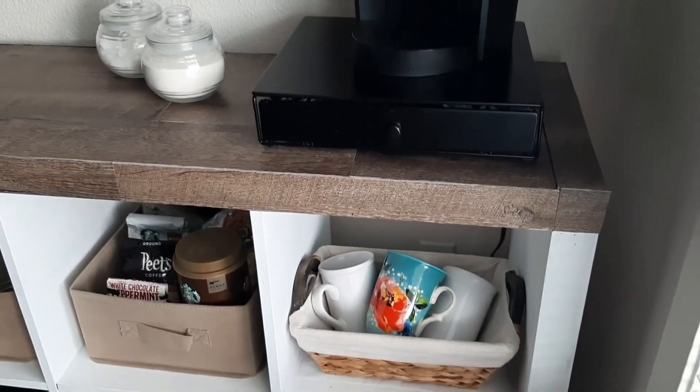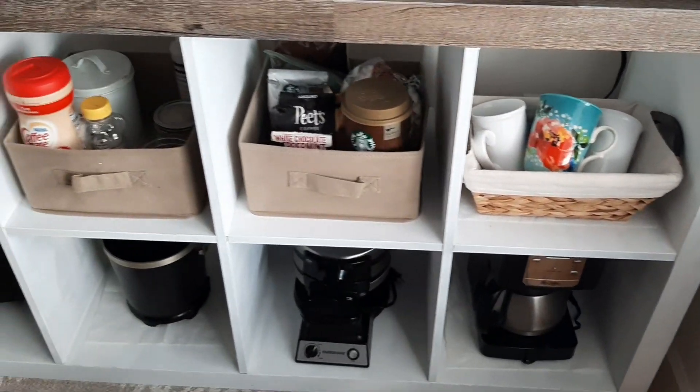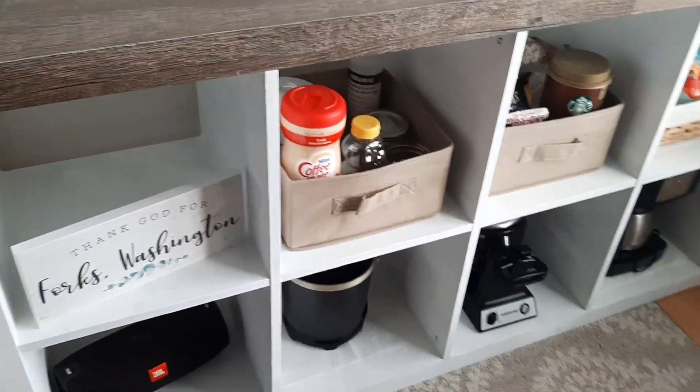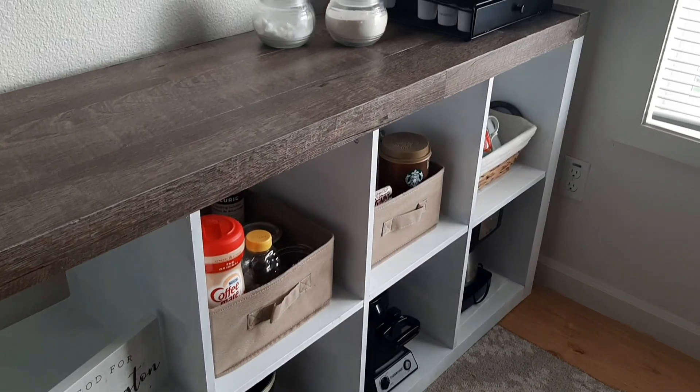Here's the shelf all decorated with my coffee pot on top. I hope this gave you guys some motivation to take an old piece of furniture and turn it into something that you love. I'll see you guys in the next one. Bye!